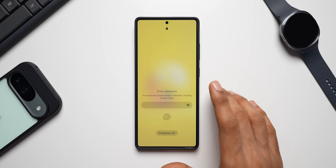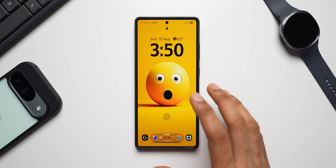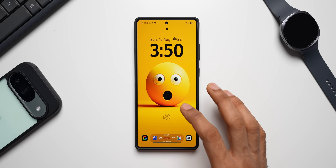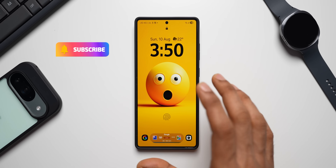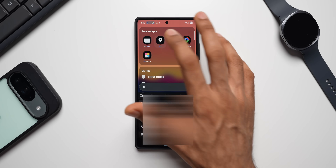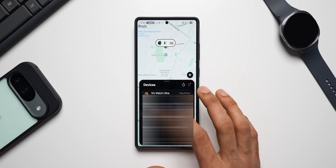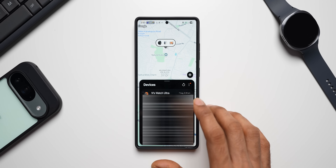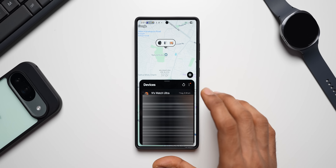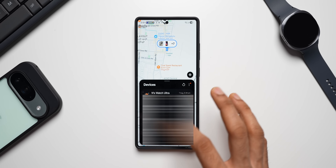As long as the phone is on and connected to the internet, if the phone has maybe 30, 50, or 80 percent battery, it's going to stay on for at least a few hours depending on the battery. You'll be able to track it on the Samsung Find application. Make sure you set up the Samsung Find app, log in, and add all your devices. Whenever you lose a device, you'll be able to locate it, and having mobile data or Wi-Fi connected makes it much easier and quicker to locate.